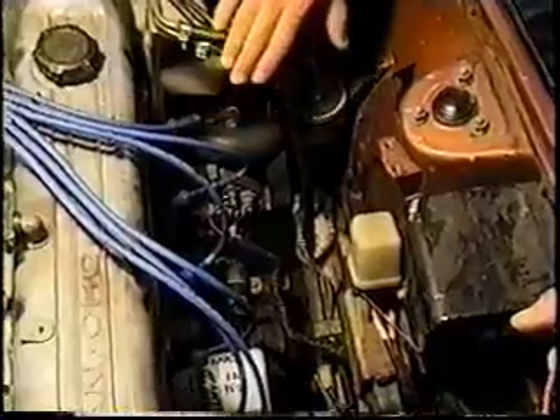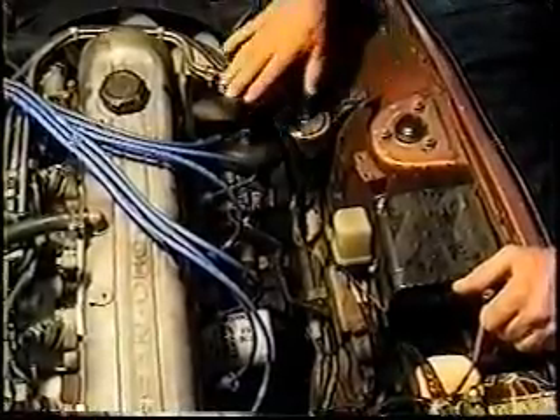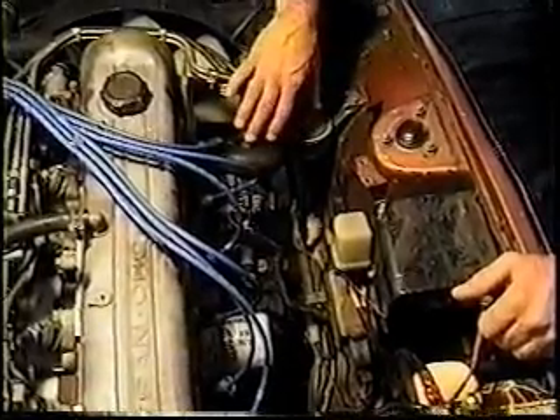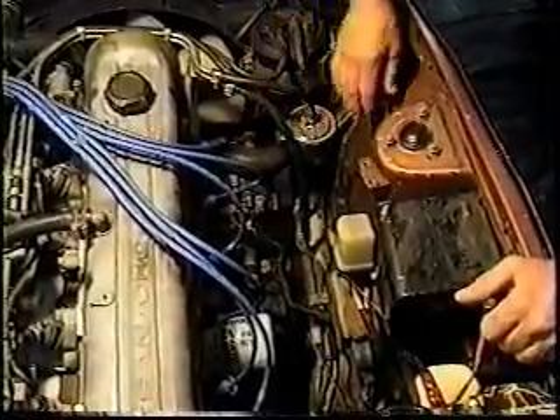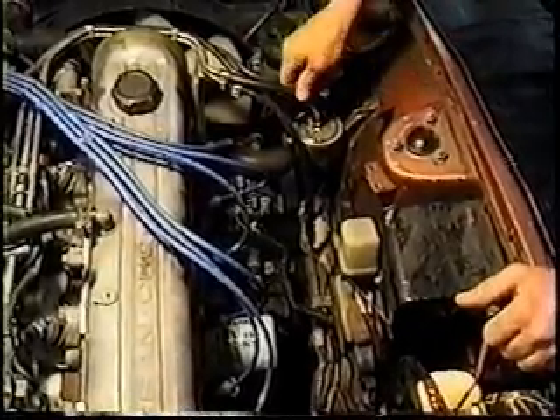Another thing to mention: if you're working with a trouble light that has an incandescent bulb in it, put it as far away from this job as possible. If fuel sprays off under pressure, you will have an instant explosion as that bulb gets hit by the fuel and ignites it. I've had several friends burned up with these things — not a pretty sight.